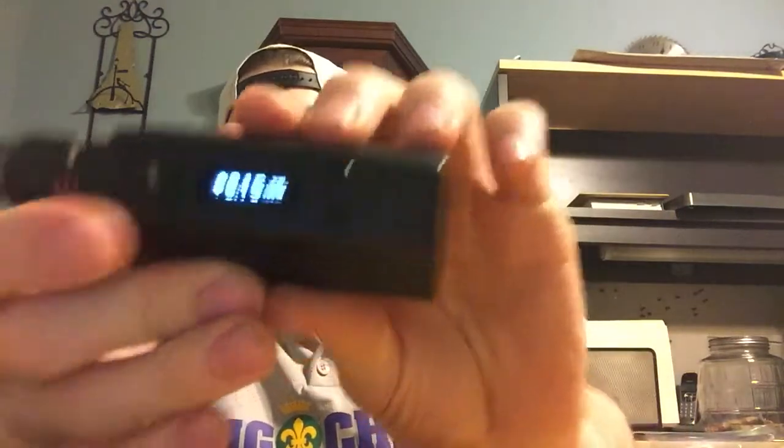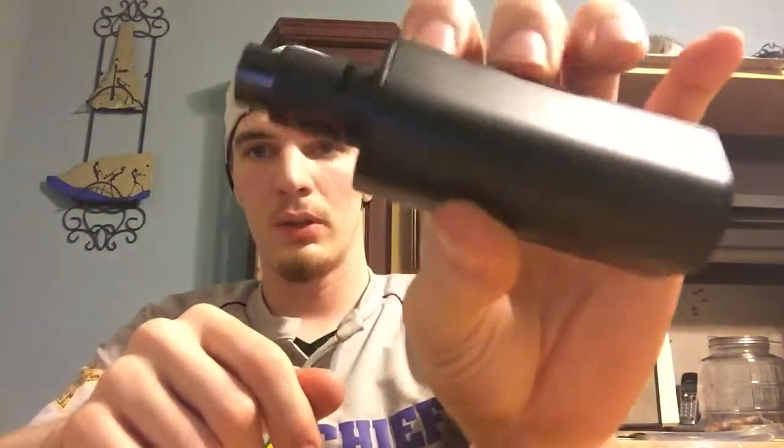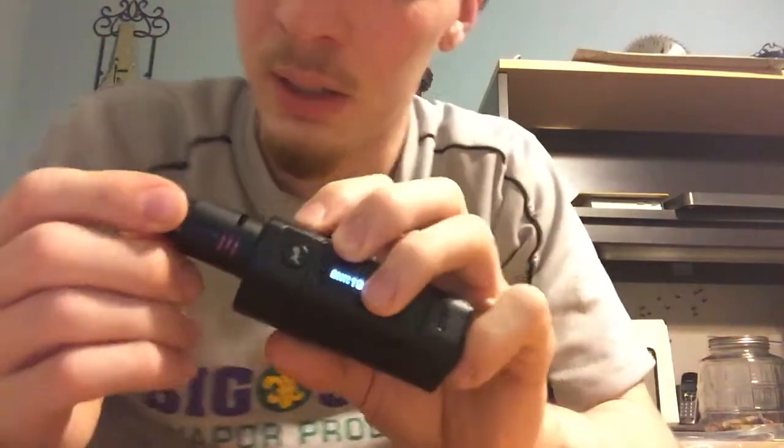What's going on you guys? This is DJ from Big Chief and I'm here today to show you the Rulo 200 watt. This is the RX200 version and the Doge V3 — a big upgrade from the other Doge versions in my opinion. Let's go ahead and dive into this.